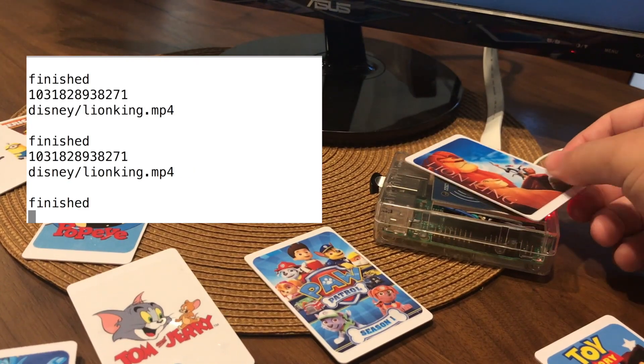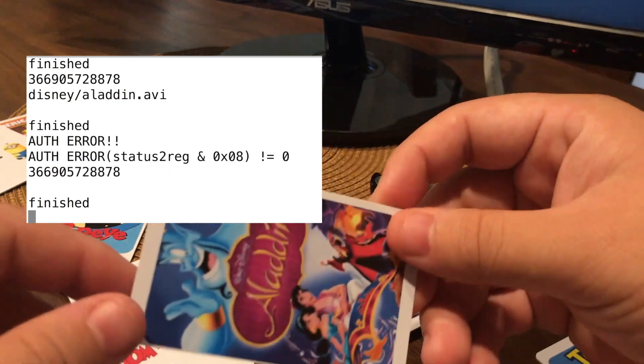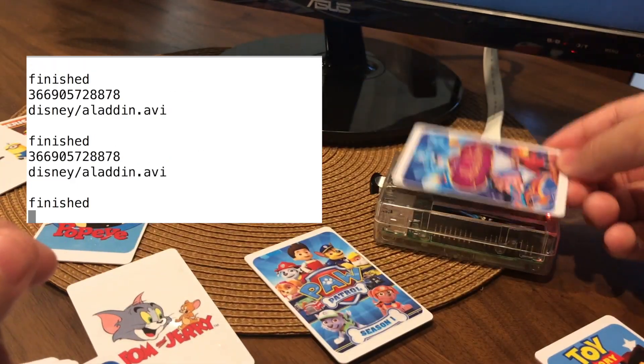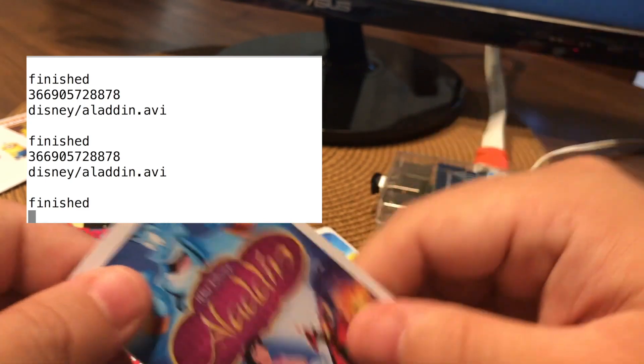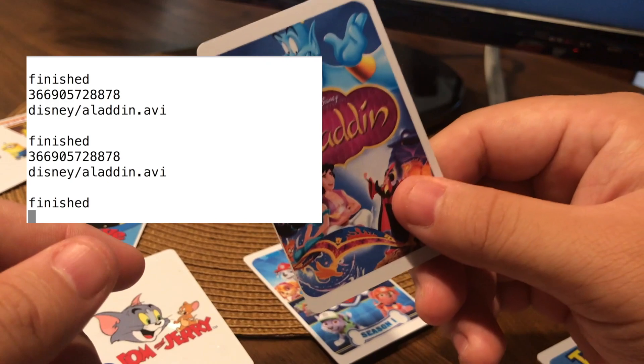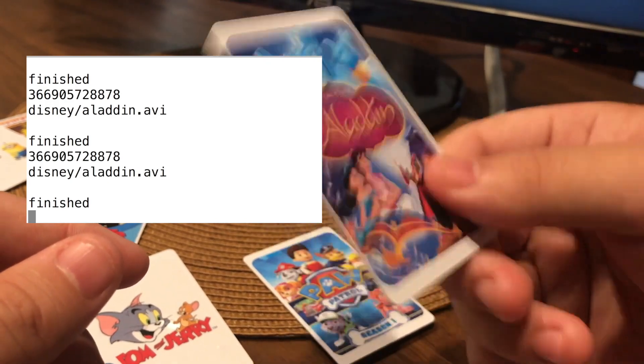Lion King. When you see the Disney slash Aladdin dot AVI, that's what's written to the card. And that number on top is the ID of the RFID card that I cannot change.